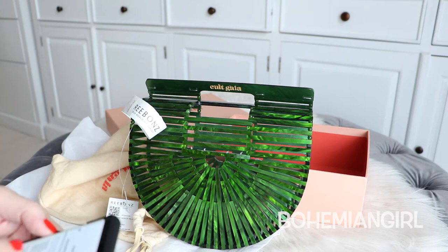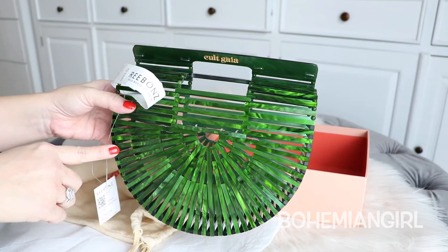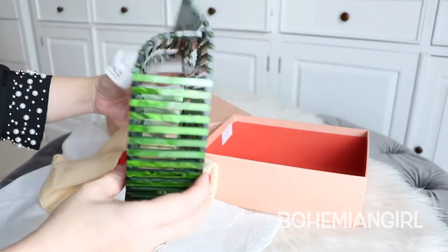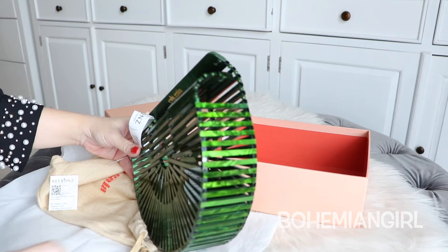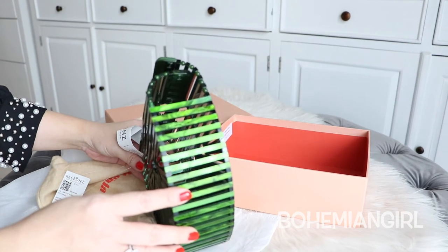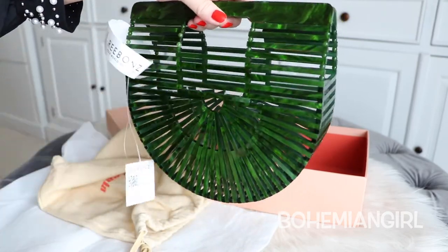Let me give you the dimensions of the bag. The widest part here is 23 centimeters or 9.1 inches. The height is 21 centimeters or 8.3 inches. The width is around 6.5 centimeters or 2.6 inches. And the handle drop is 5 centimeters or 2 inches.